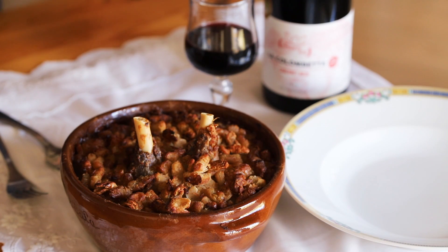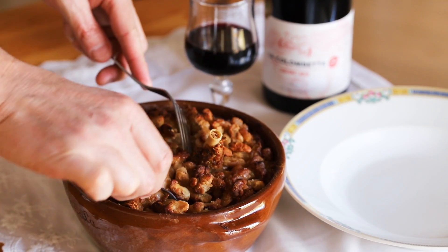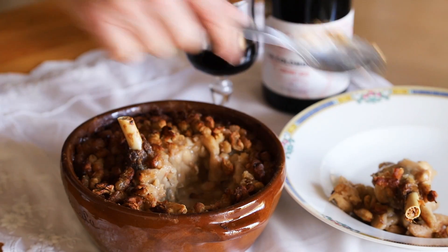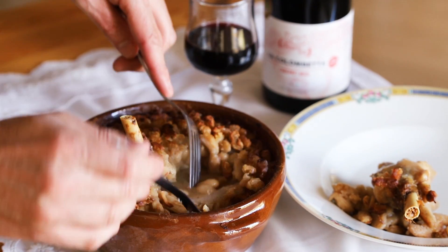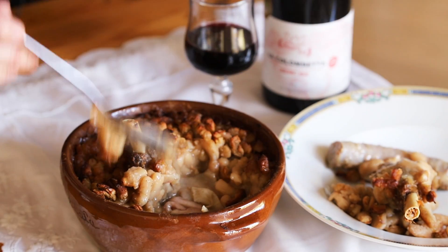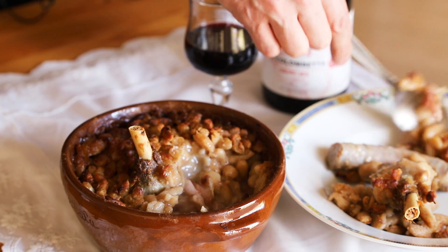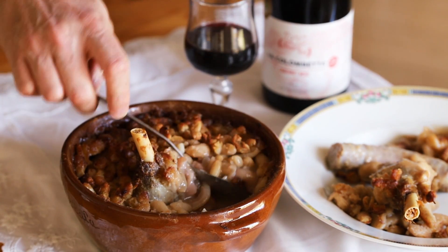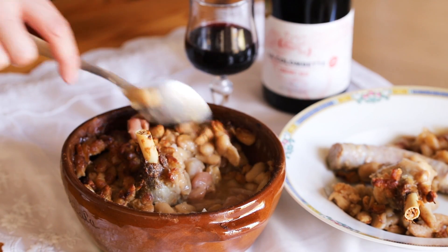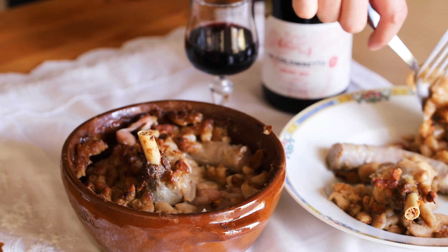All right, so the cassoulet is just out of the oven. It's quite hot, and I'll try to serve a one-person portion. You take this — you see, you've got all the sausages in there and some beans. You've got the fat, like we had in our video on cassoulet, and the beans. It's very juicy, very fat, of course as expected. I've got everything you need in there, so I'll serve it and take a closer shot to show you what it looks like.